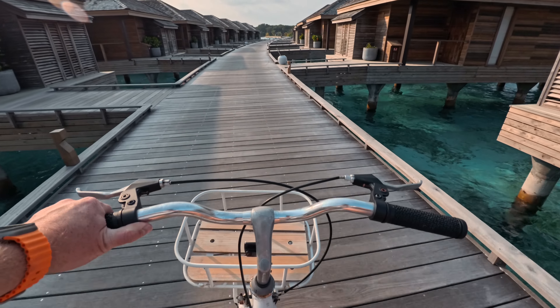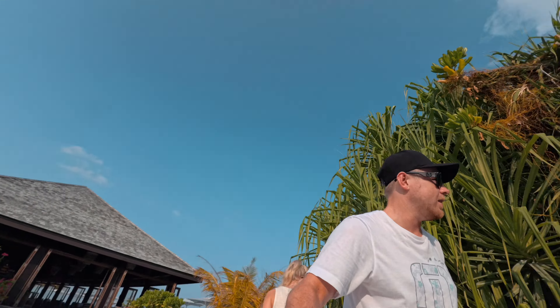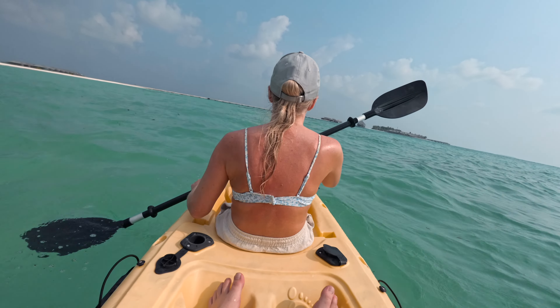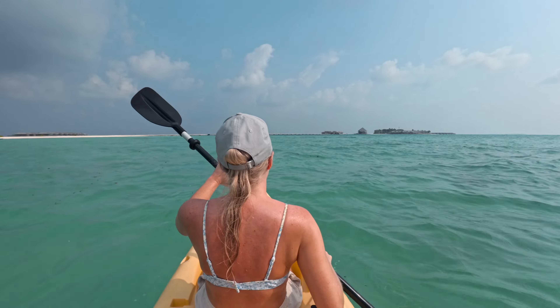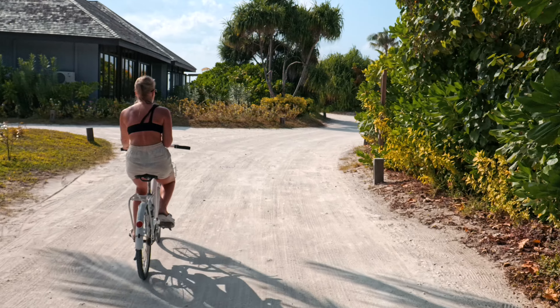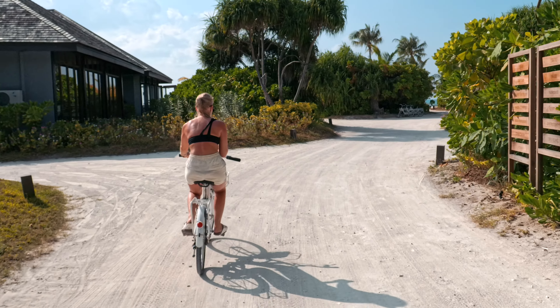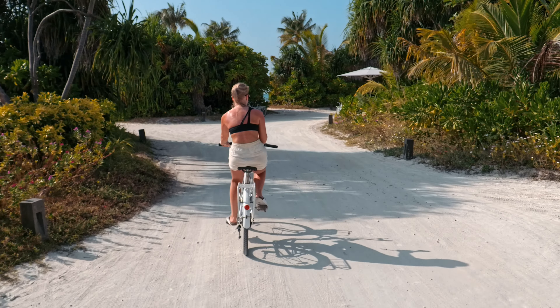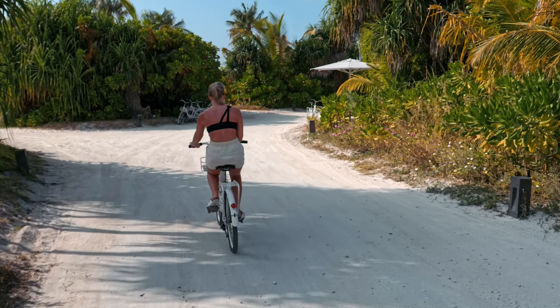That clarity zoom changes everything. Although I had to add some extra stabilization in post to make it smoother, I still think clarity zoom is one of the best travel features. It's such high quality — you're able to zoom into a two-time zoom in 4K without losing quality. However, for vlogging it's probably not the best. The good thing is you can just double tap the screen and you're back to wide angle.